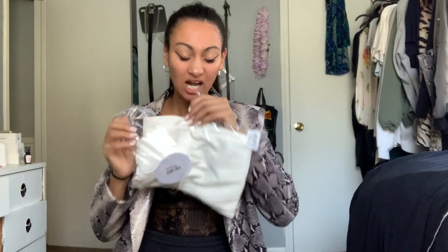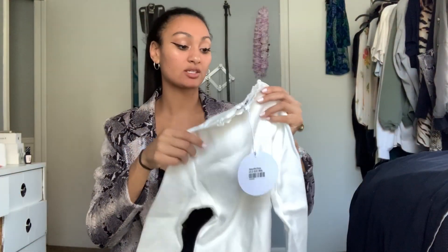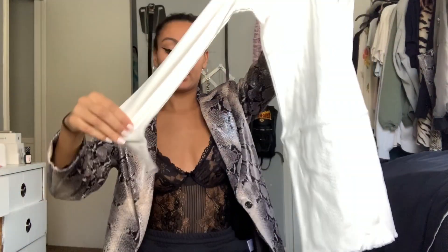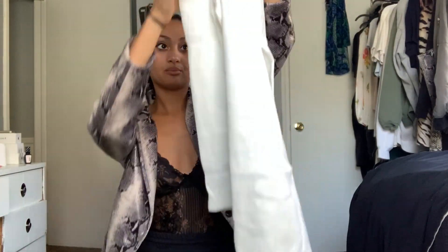So let's open that up. This I got in a size US two. Now this is thick — this is like a really nice quality dress. It's got some sleeves, it's a high neck, and then a ruffle bottom. I'm the most excited about this. I'm the least excited about the shorts — they look like they're so cheap and I'm not impressed.